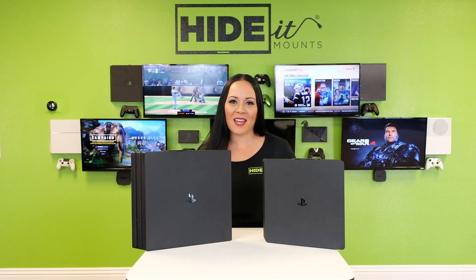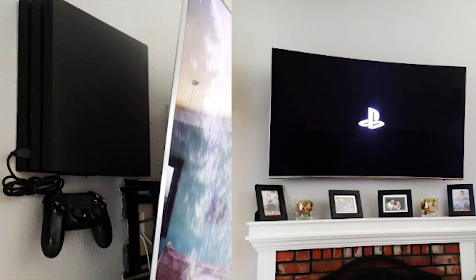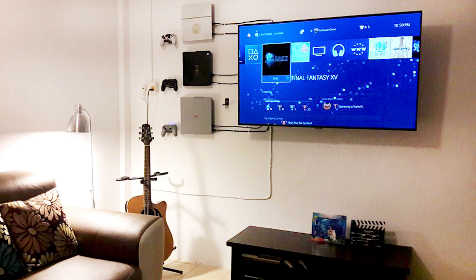Hi, I'm Rae from Hide-It Mounts and today I have our PS4 Slim and PS4 Pro Mounts. These flush design mounts are perfect for hiding your PS4 behind the TV, but just because our name is Hide-It doesn't mean that you have to hide it. Go ahead, display it!